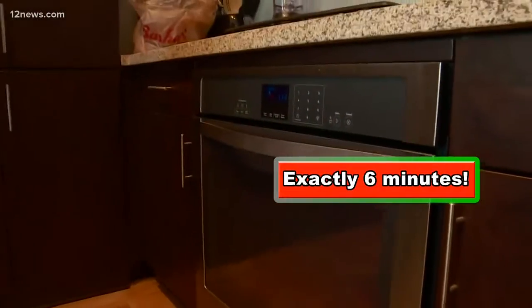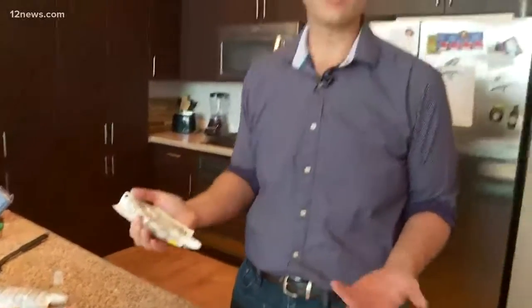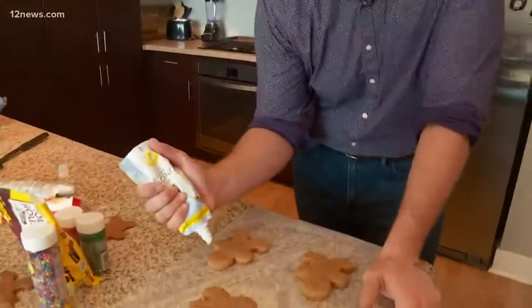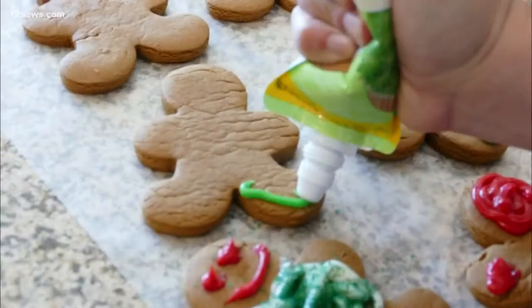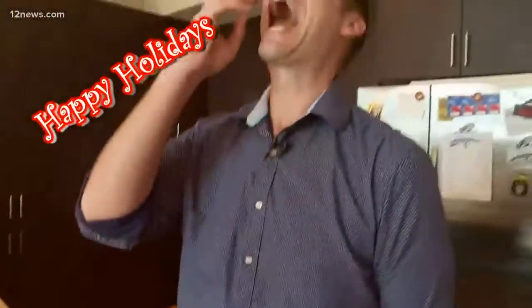Once your cookies have cooled off, decorate them with your frosting of choice. My mom gave me a recipe to make my own frosting, but this was way cheaper and way easier. Happy holidays, everybody. Pretty good. Better than I thought.